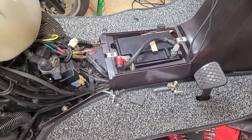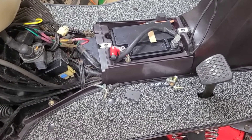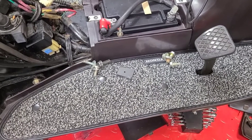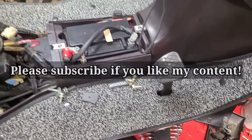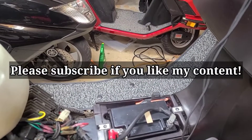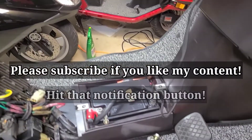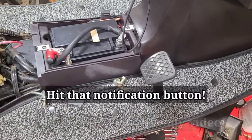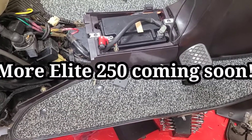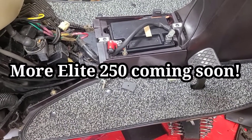If you do find it, be prepared to pay about $200 for it because it's not cheap. The rubber ones are over $150 for new old stock. So if you find them at $200 and you want to spruce up your bike, it's a good way to do it. I've got Elite 250 video still coming. If you like my channel please subscribe, hit that notification bell, give me a thumbs up. I'll see you soon.